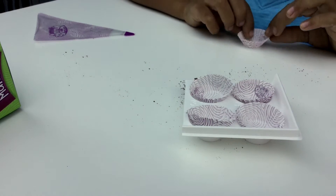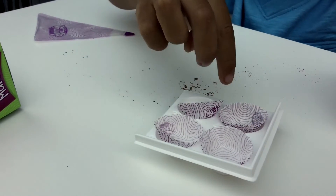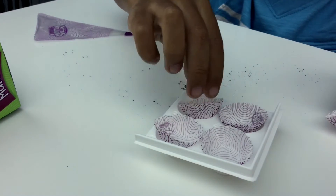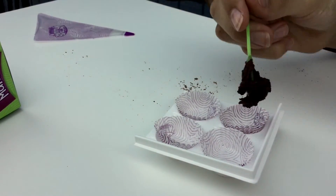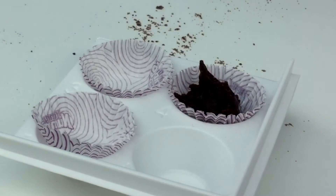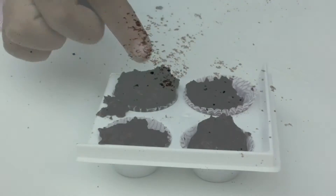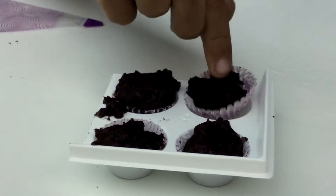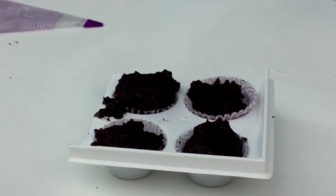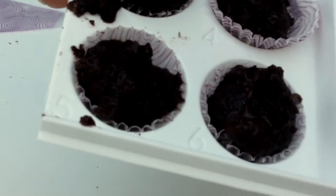In case we want to make more, I guess. There's one, two, three, four. Okay, so let's put a little scoop in each one. So here are the cupcakes after we put them in the microwave for 15 to 20 seconds — we put them in for 20 seconds. We are going to let them cool for one minute while we make the frosting.